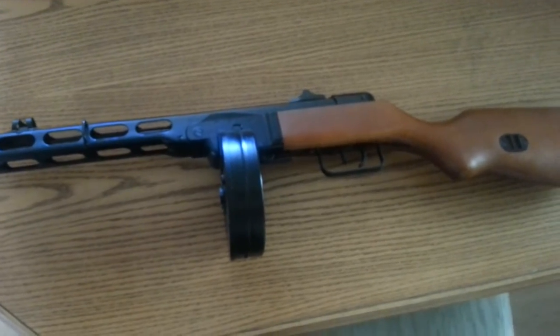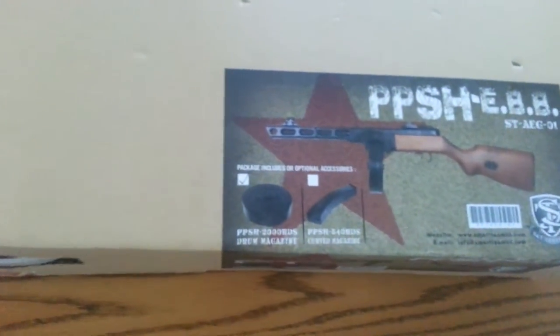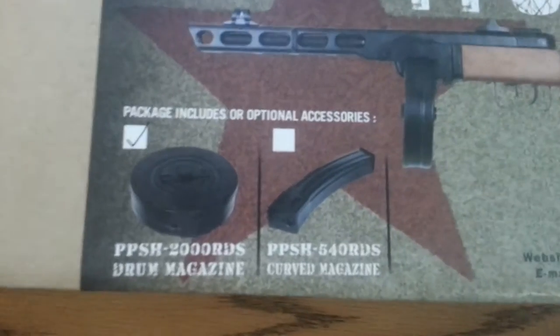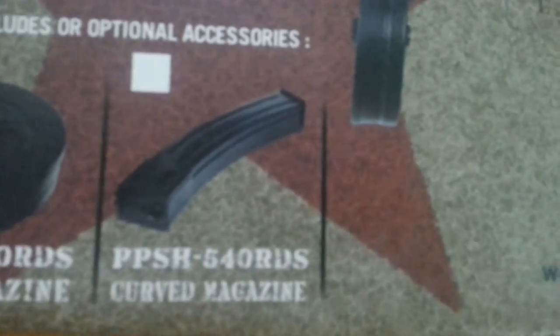This is going to be a review for the SNT, which is Smart Team, PPSH-41. Right here we've got the box — it's pretty standard. I got this at Toronto Airsoft online. You either get the 2000 round drum magazine or the 540 stick magazine.